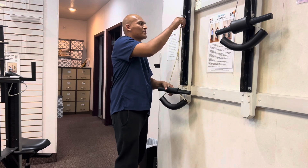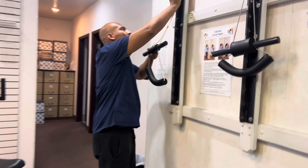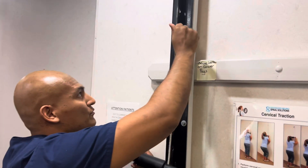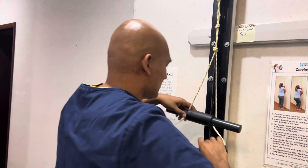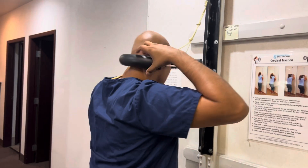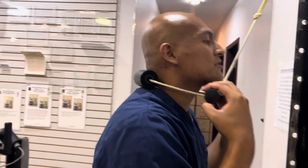This is the cervical tractor. We want to align it to where — a little bit lower — to where our neck is going to be. We place this right behind our neck, and for this one it's going to go right underneath our chin.